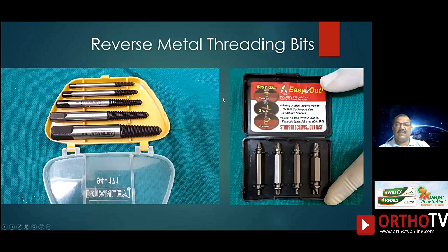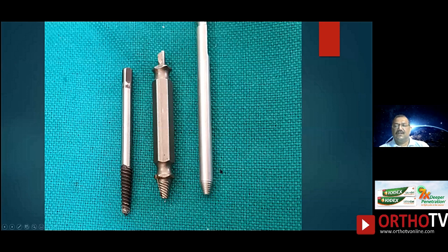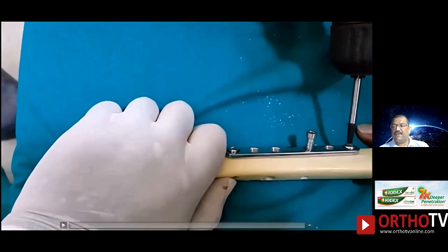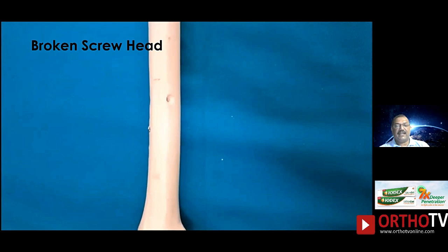Reverse metal threading drill bits are also available in the hardware store — you can easily get them on Amazon for a very cheap price. This is of course not as good as the professional ones, but in a backup stuck situation these will bail you out and they are pretty inexpensive. You require a reverse drill along with it. If you have a reverse drill you can easily use this for situations where you're stuck.